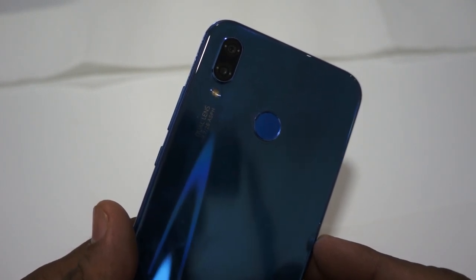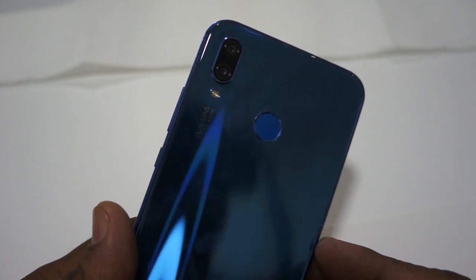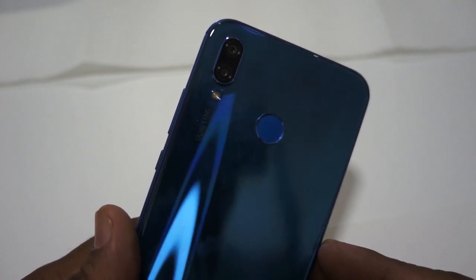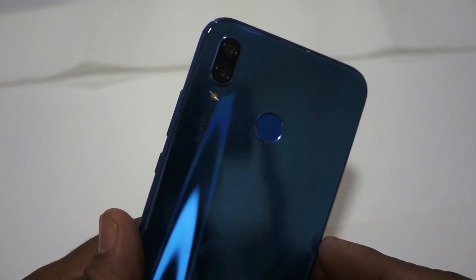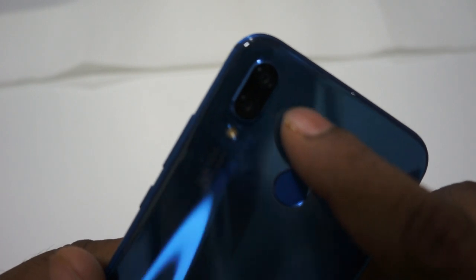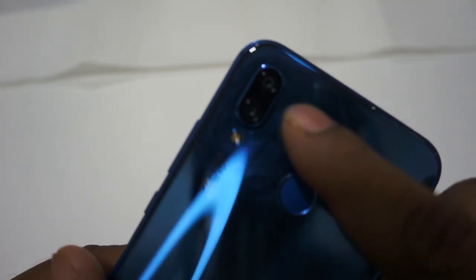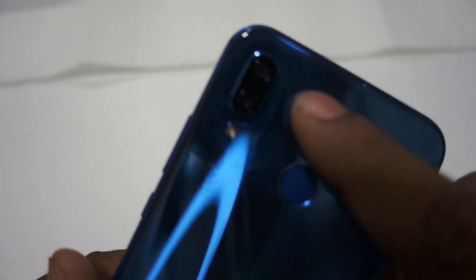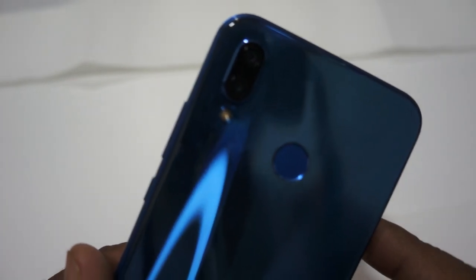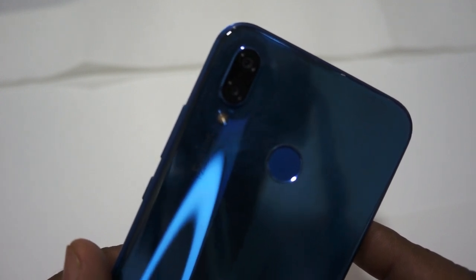It was inside water for about one hour because we didn't notice. When we opened the cover of the mobile we found that this part was wet, and which is inside the lens — it was totally moisture inside it.